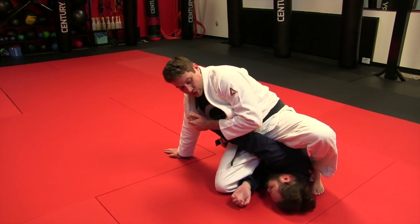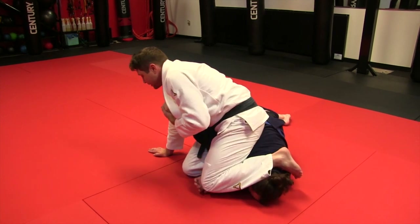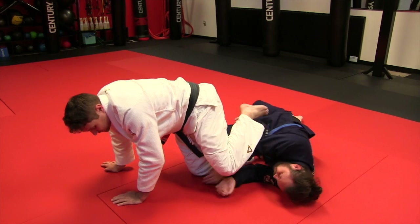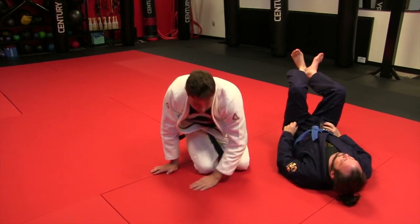That shin can just be on the back of his neck — I don't have to step over anything. Easy finish. A simple belly-down arm bar from the mat.